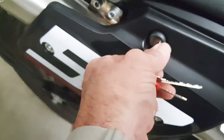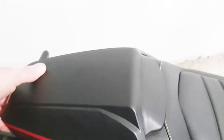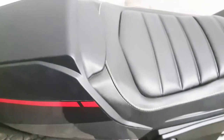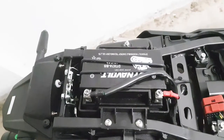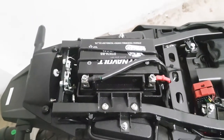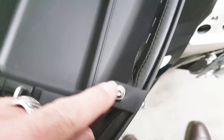You can hear it click. There's a release at the back, so you just literally lift it up then pull it backwards because there's a little notch there. That reveals your battery as well. To remove the plastic cover, you've got four allen key bolts around the edge.